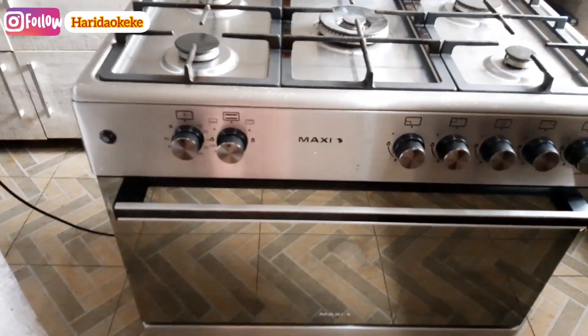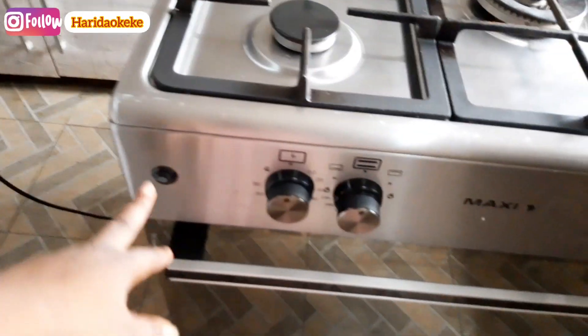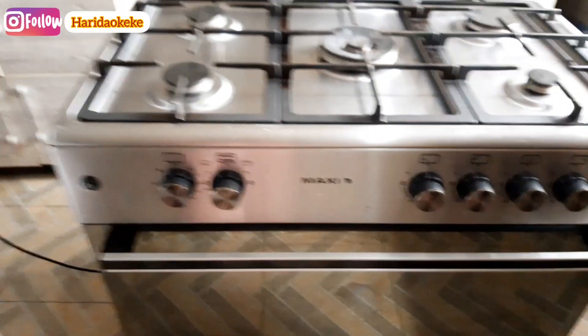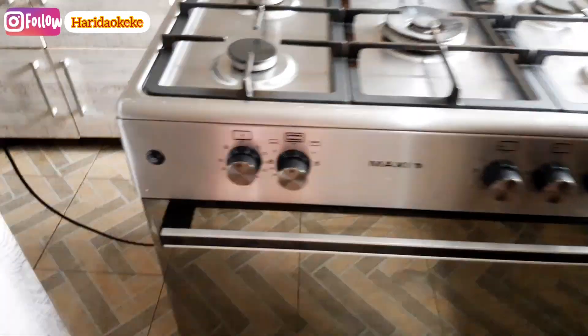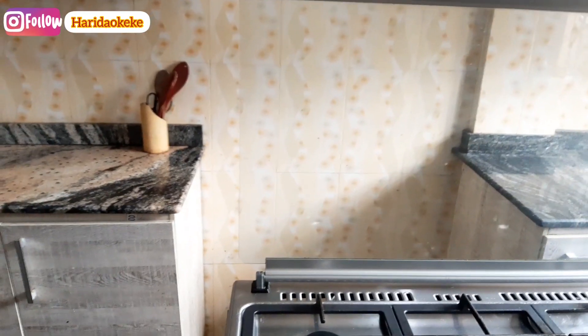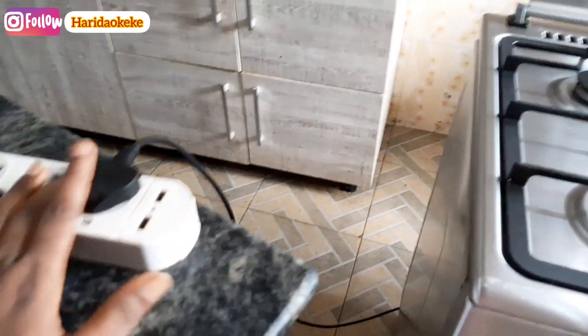What I want to show you guys now is the function of this button here. In the last video I didn't say much about it, so I'm going to tell you the function. I plugged this thing in here — because at the back where I use this cooker I don't have a socket, so normally I don't use this plug.